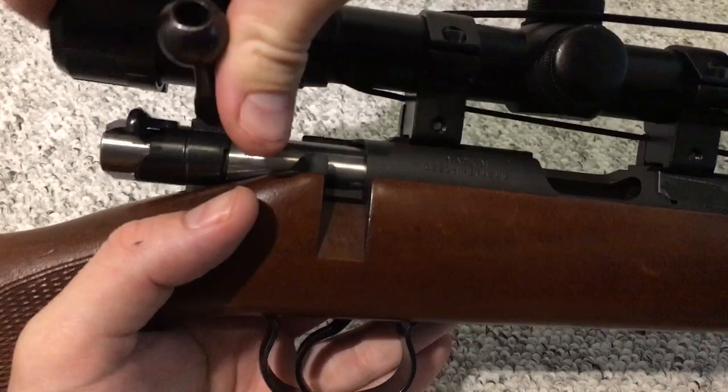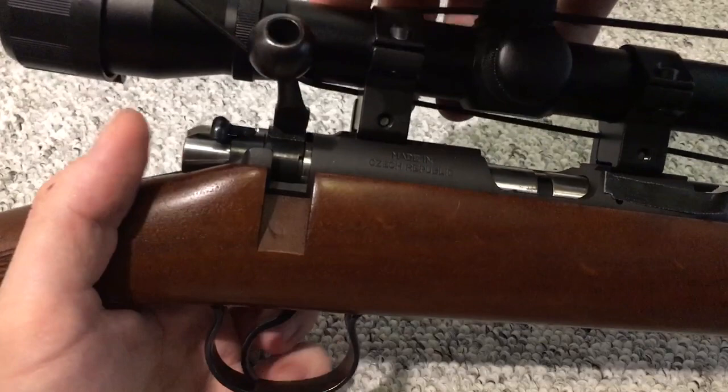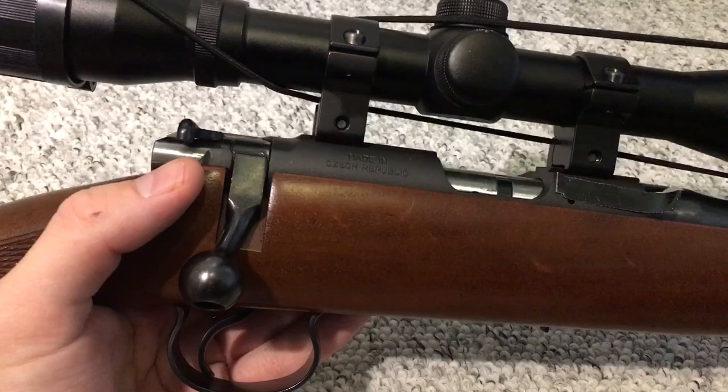If you want to decock your rifle, make sure it's empty, then close the bolt all the way forward, pull the trigger back, and slowly lower the bolt. This will decock your rifle in a safe way without damaging your chamber or your firing pin. But of course, do not do this with a live round in the chamber.